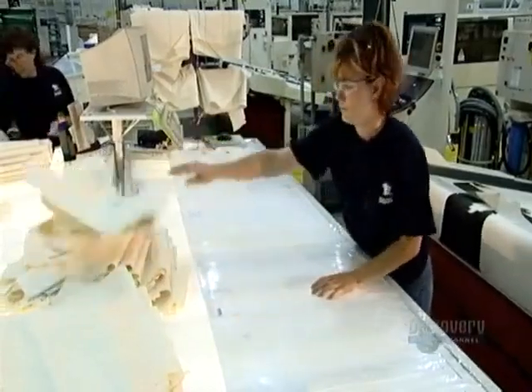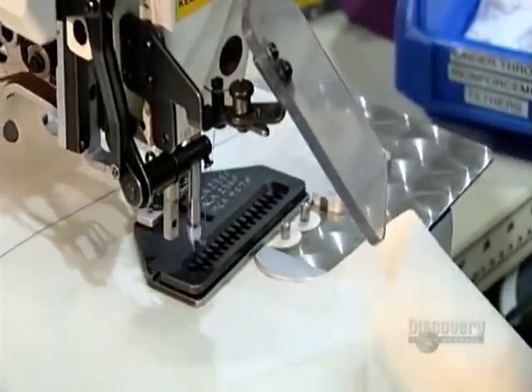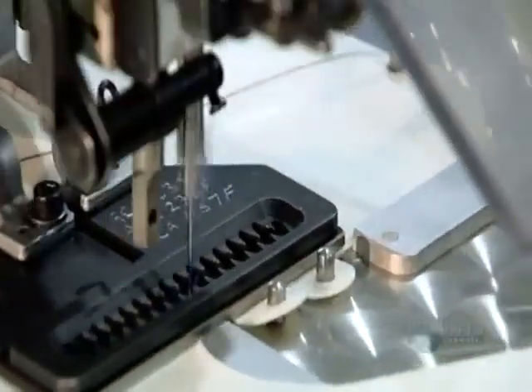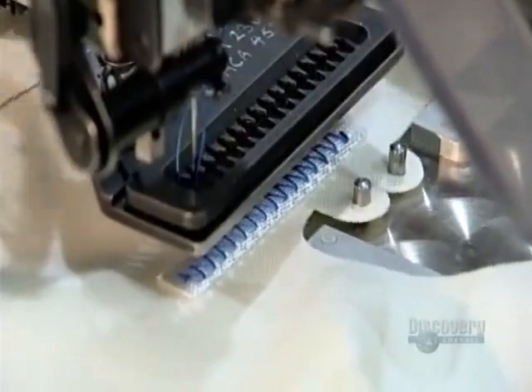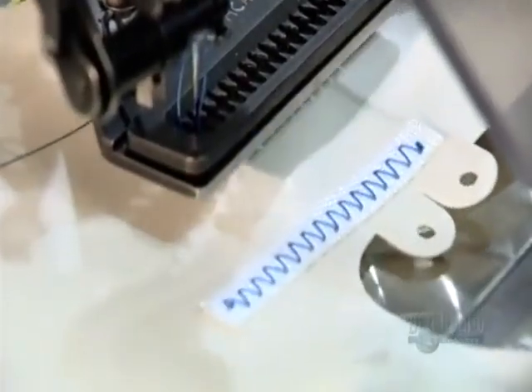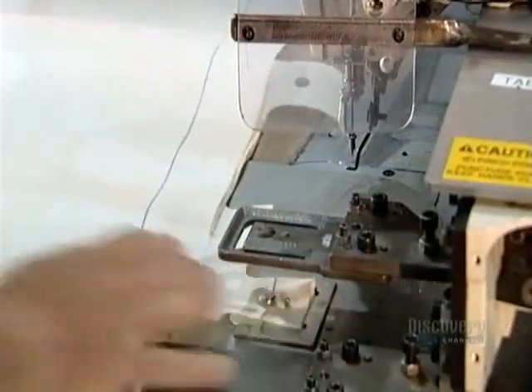Then it's sent over to the sewing station. Although the airbags have been seamlessly woven, attachments and reinforcements still need to be sewn on. The stitching is computer controlled. A worker feeds the fabric to the sewing machine and then simply presses a button.